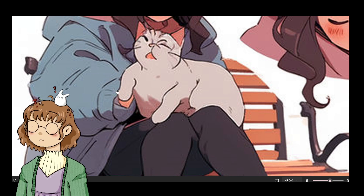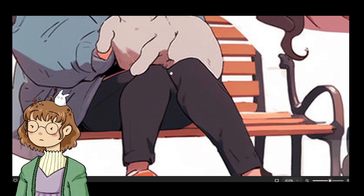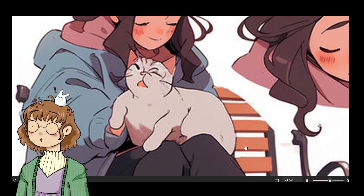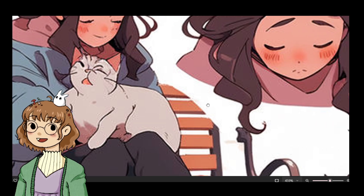And furthermore, where is her hand? What's going on with this leg? They're like mermaid legs? It's bad, but like, I could be worse.